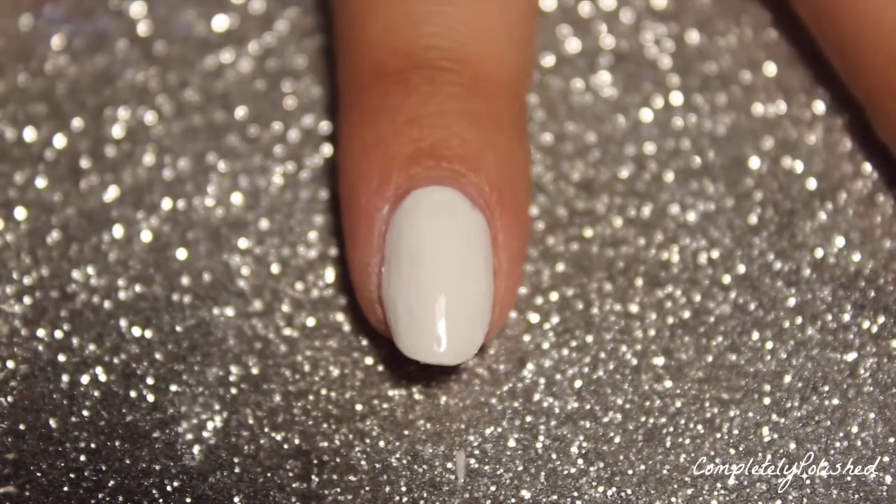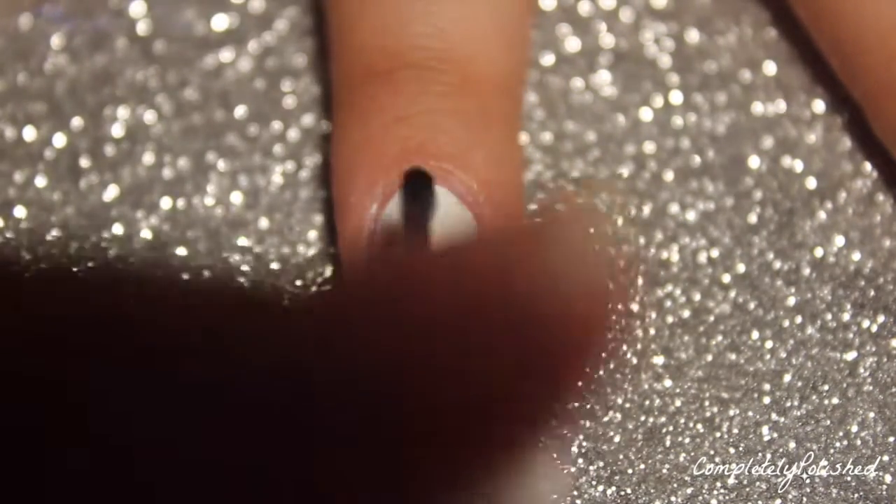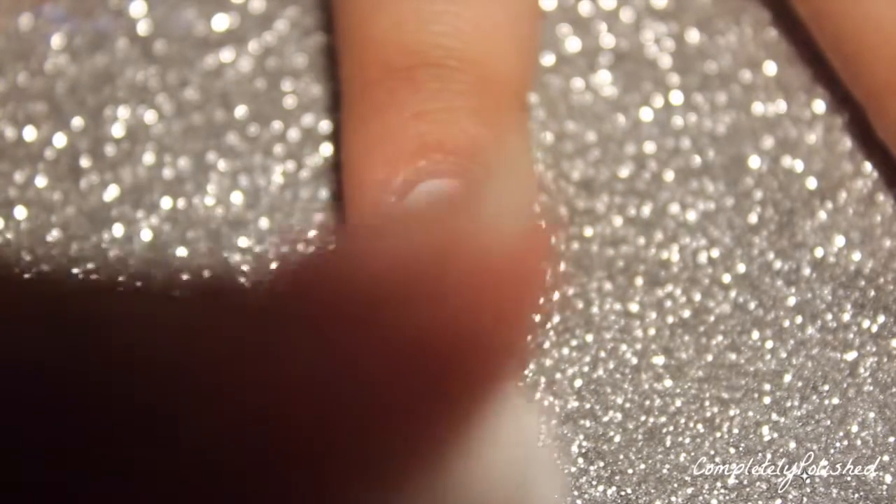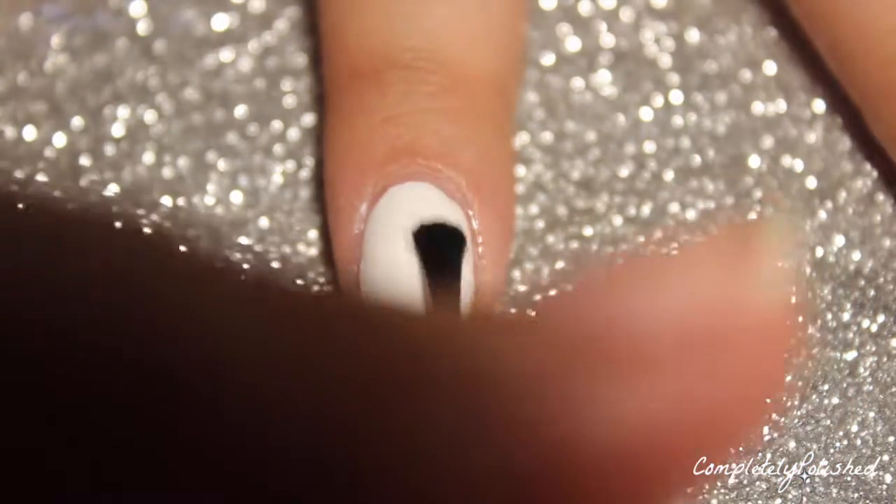Now that my nails are all cleaned up, I'm just taking a quick-dry top coat and putting it over my white. This step is totally optional, but I wanted to do it just in case I made a mistake with my water marble.